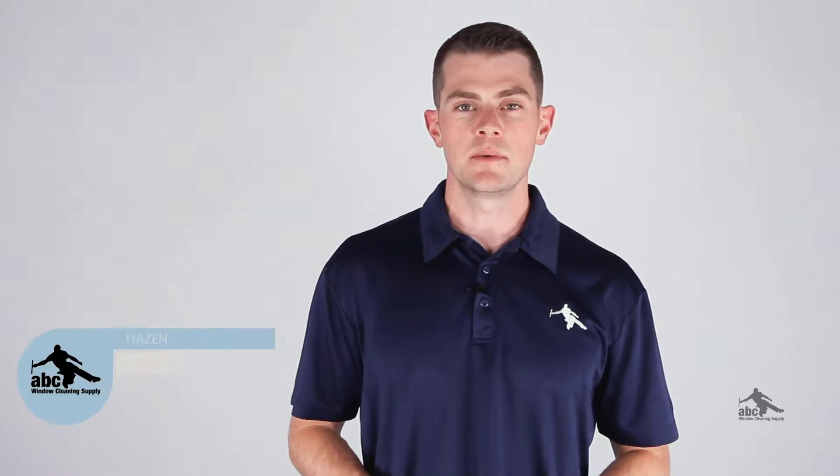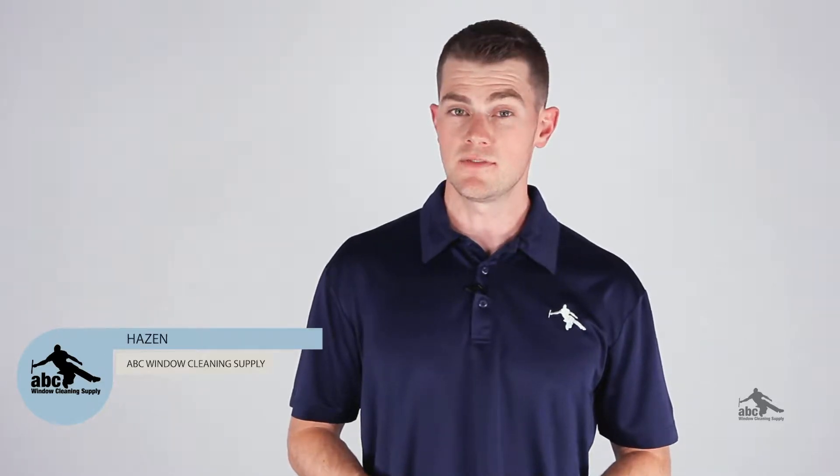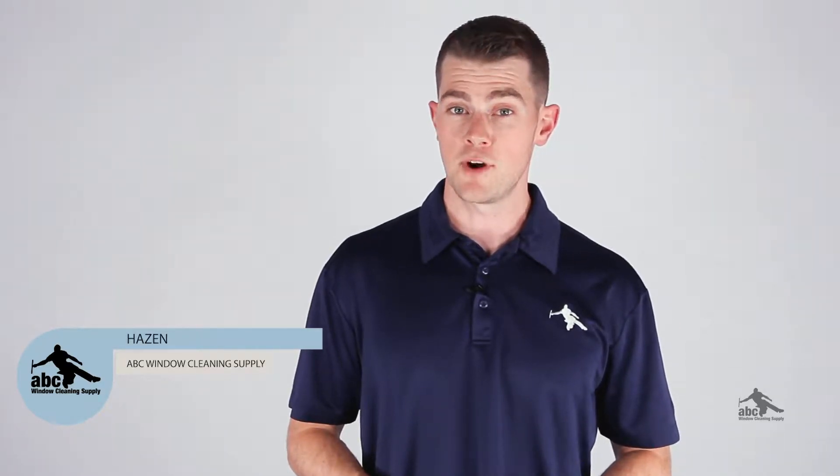Hey guys, Hazen here with ABC Window Cleaning Supply. In this video we're going to be talking about hydrophobic versus hydrophilic glass and how to go about cleaning each type.